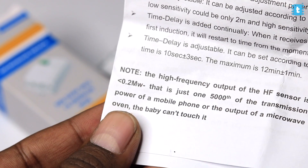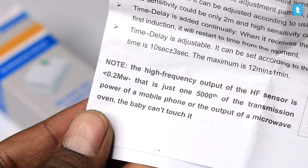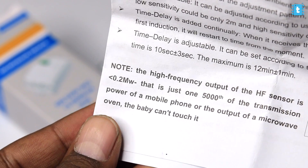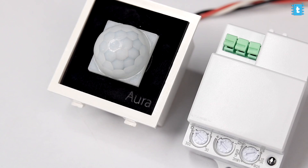If you're worried about the microwave radiations emitted by the sensor harming the human body, the user manual clearly states that the output of this high-frequency sensor is less than 0.2 milliwatts, which is the 5,000th part of the radiation emitted by a mobile phone. With this we can be sure that the radiation emitted is safe to use at home.